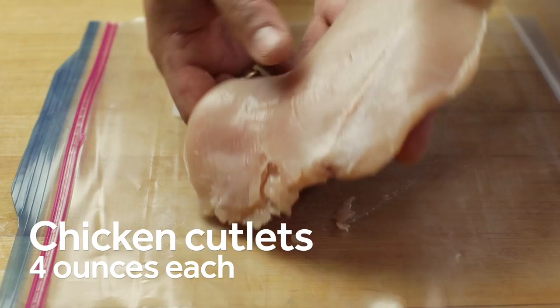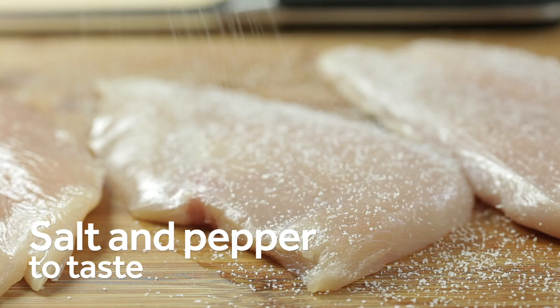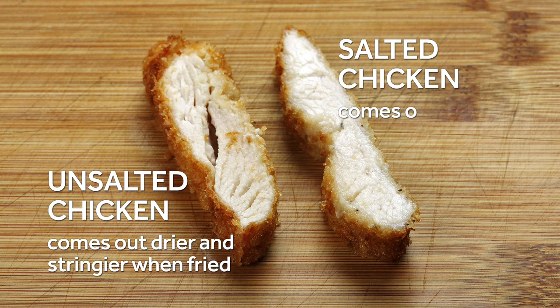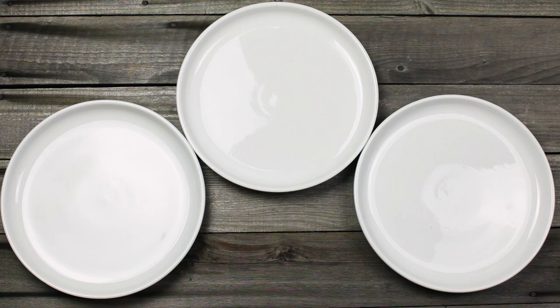Start with chicken breasts that are split and pounded into quarter-inch cutlets. You can do this yourself following our guide, or ask the butcher to do it for you. Season the chicken generously with salt and pepper. For best results, set it aside in the fridge and let it rest for a few hours. This breaks down muscle protein, which leads to better juice retention during cooking. Salted and rested chicken comes out significantly juicier than plain chicken.